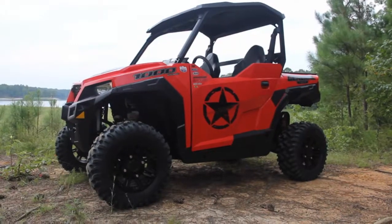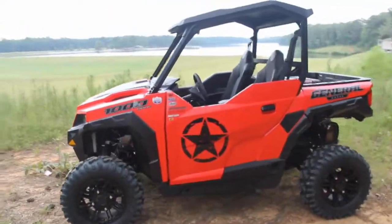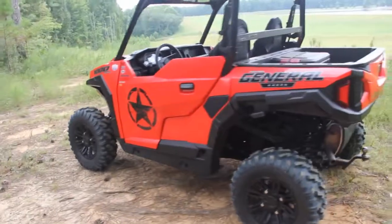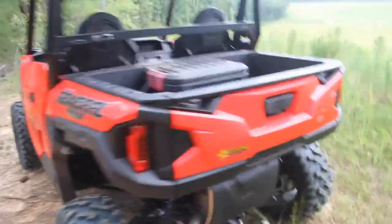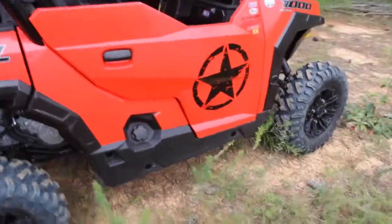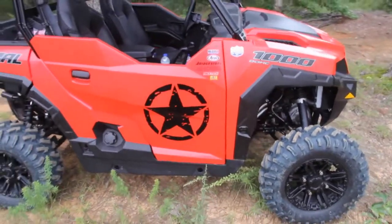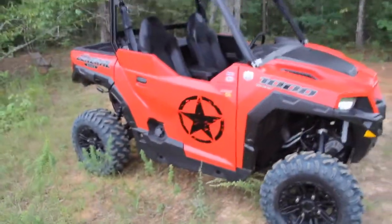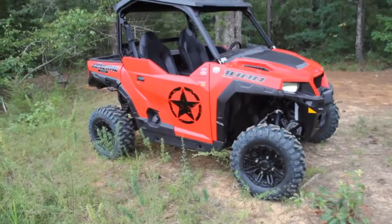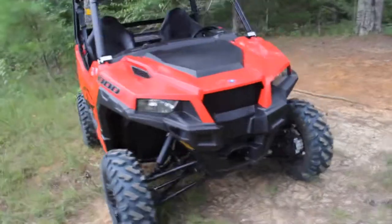So here she is all finished up. Got the decals on, they turned out real good — clean, pretty sharp to me. The General in her natural habitat. I like it. Looks like a hot rod now.